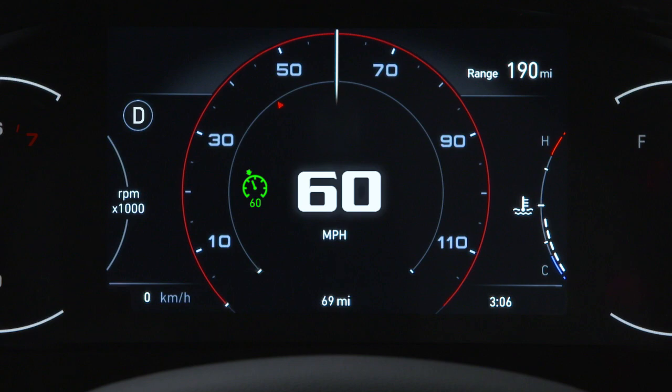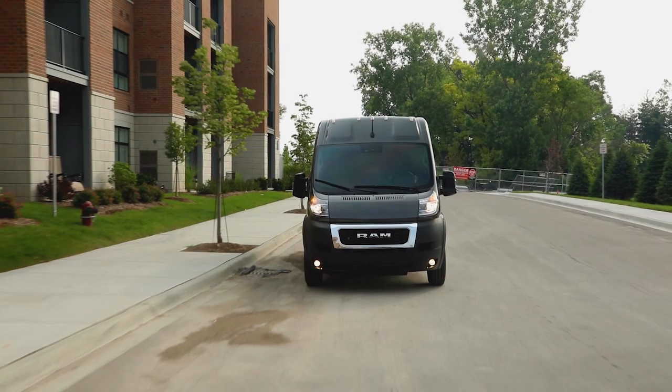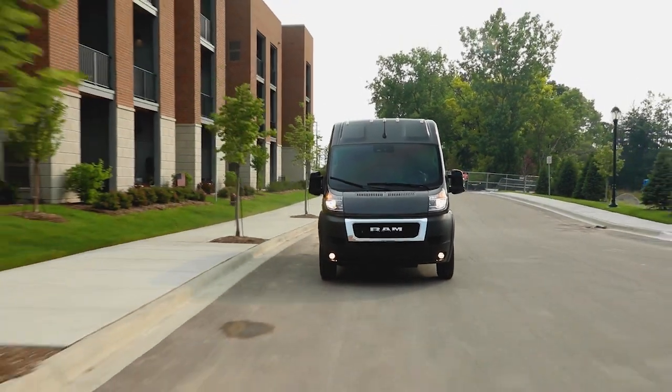To turn Cruise Control off and erase the set speed from memory, push the on-off button again. It's best to leave the system off when not in use.